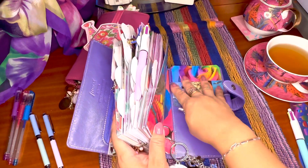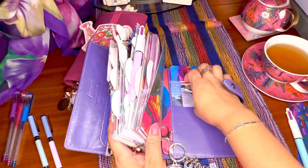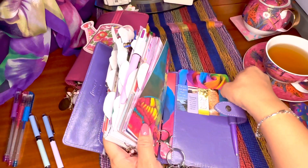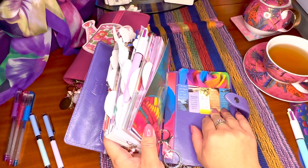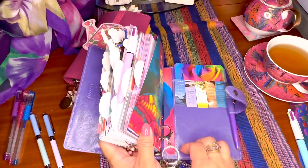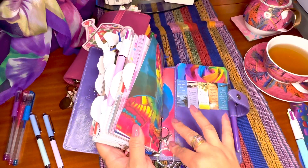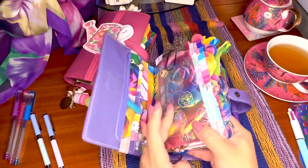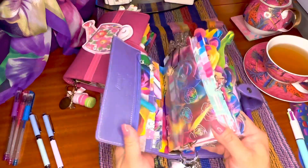I just decorate these sides — I don't use anything here for storage. Like I said, you can put a notepad there. I just put my magnets there; you can use these as page flags. I just decorate my planner with this, and as always I protect the pages — that's why there are no marks or dents from the rings.